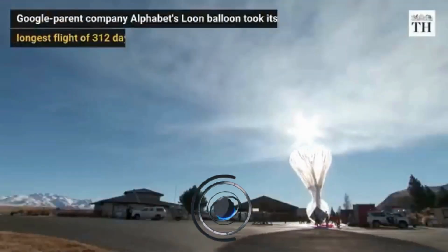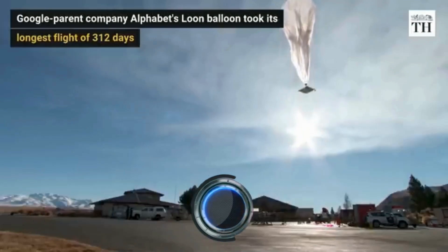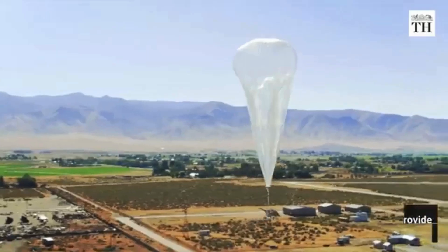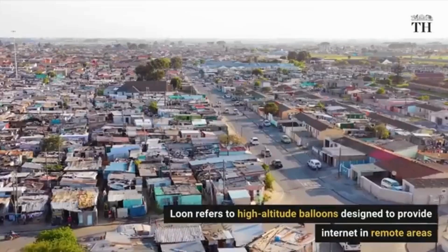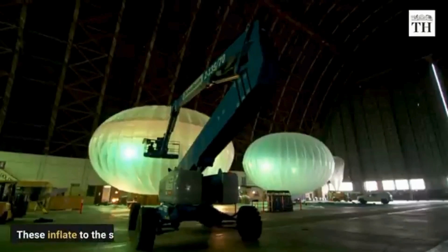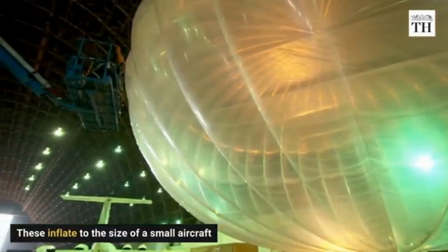Loon LLC was an Alphabet Incorporated subsidiary working on providing internet access to rural and remote areas. The company used high-altitude balloons in the stratosphere, at an altitude of 18 to 25 kilometers, to create an aerial wireless network with up to one megabit per second speeds. Project Loon began as a research and development project by X, formerly Google X, in 2011, but later spun out into a separate company in July 2018.